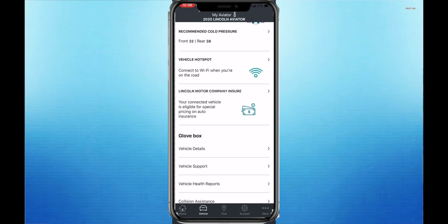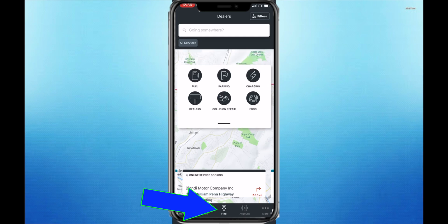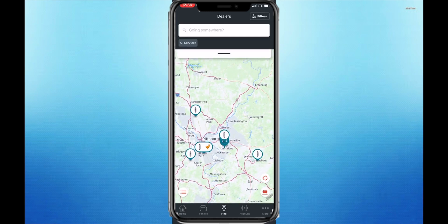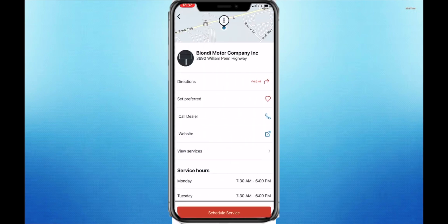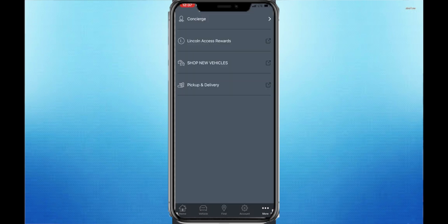You're going to want to go to the Find button, pull the little white box down, and click on Dealers. Then go to Monroeville and click on the Lincoln logo to add Biondi Motor Company as your preferred dealer. That way, any pickups and deliveries you schedule will go right through us. To schedule a pickup and delivery, click the More option in the bottom right corner, and you'll be able to schedule a service appointment where we come to your house or work, pick up your vehicle for service, give you a loaner car, and bring it back to you.